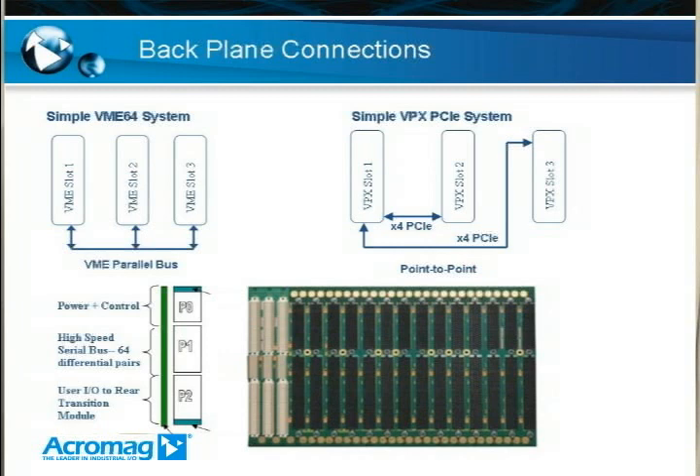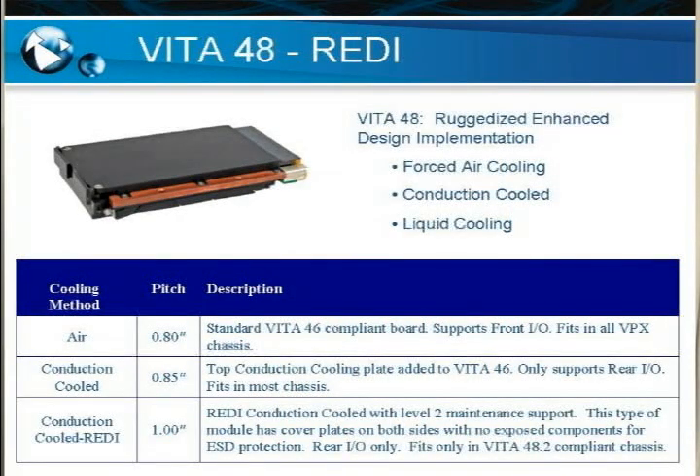The next standard I'm going to discuss is VITA 48, which is the REDI standard. REDI stands for Ruggedized Enhanced Design Implementation. This standard basically gives you all of the mechanical requirements for the different types of cooling on the board. There are several VITA 48 dot standards that give the different requirements for the different types of cooling, such as forced air cooling, conduction cooling, and liquid cooling. Acromag has standardized on three separate types of cooling and pitch boards that correlate to these dot standards.